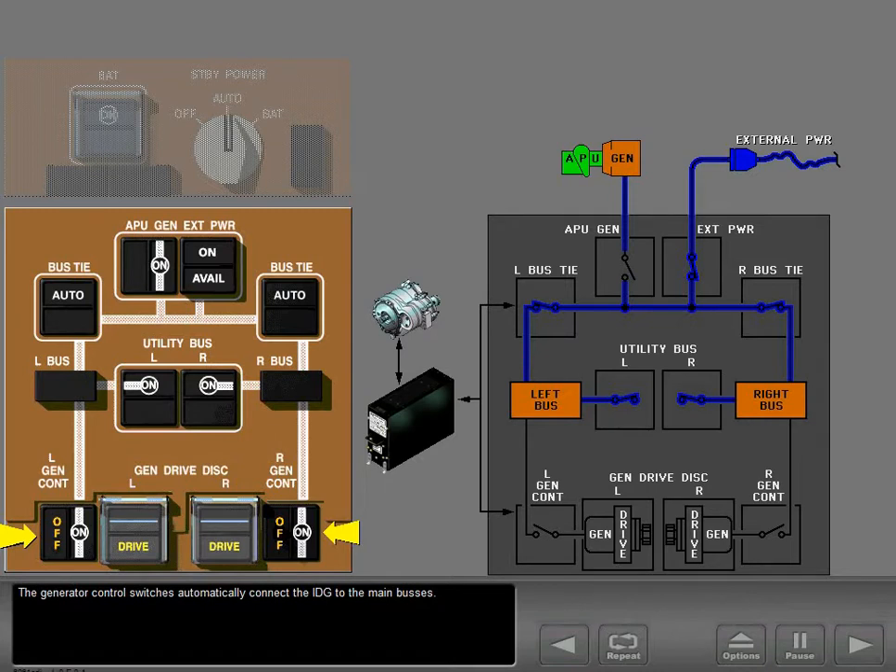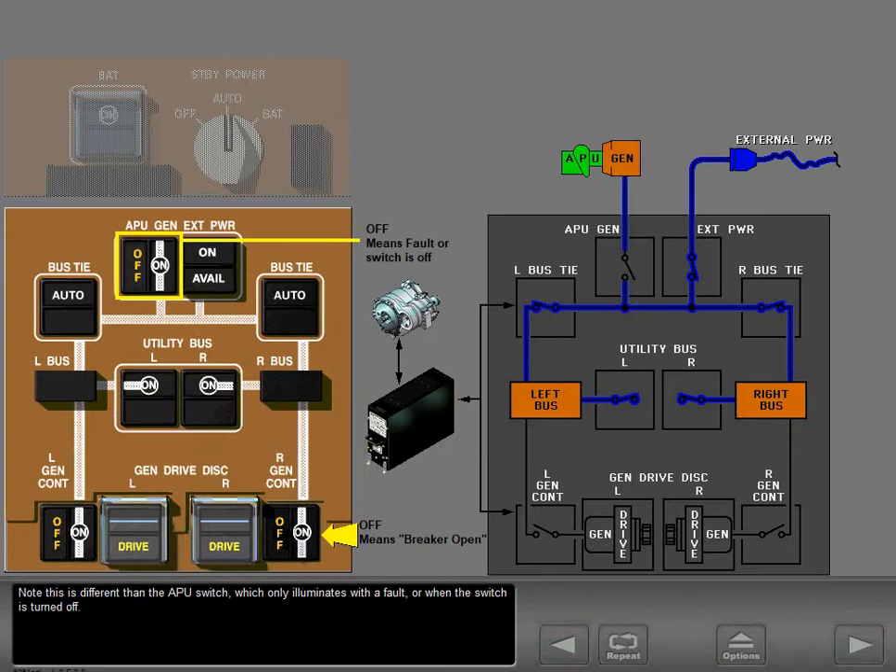The generator control switches automatically connect the IDG to the main buses and remain in the on position for all normal operations. In this position, the on is in view and the breakers are armed for automatic operation. The off light illuminates when the breaker is open. Note this is different than the APU switch, which only illuminates with a fault or when the switch is turned off.